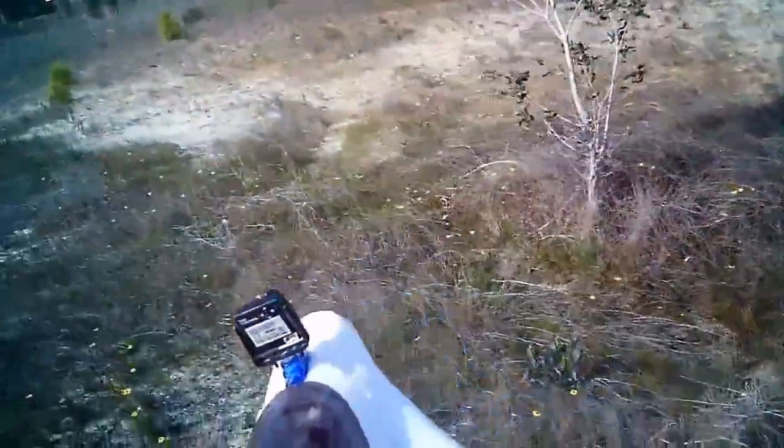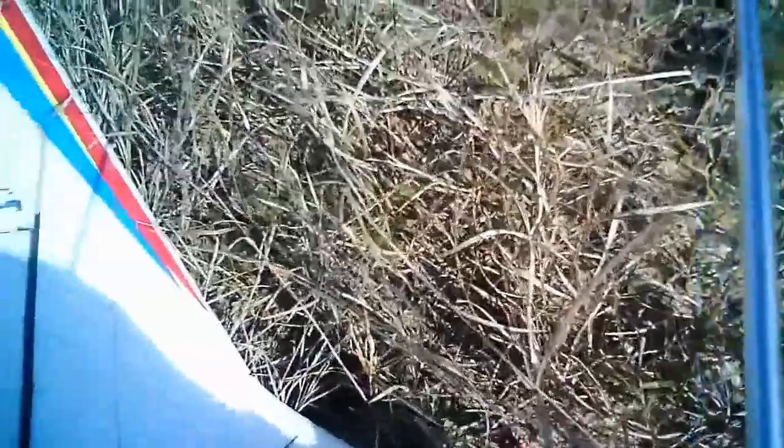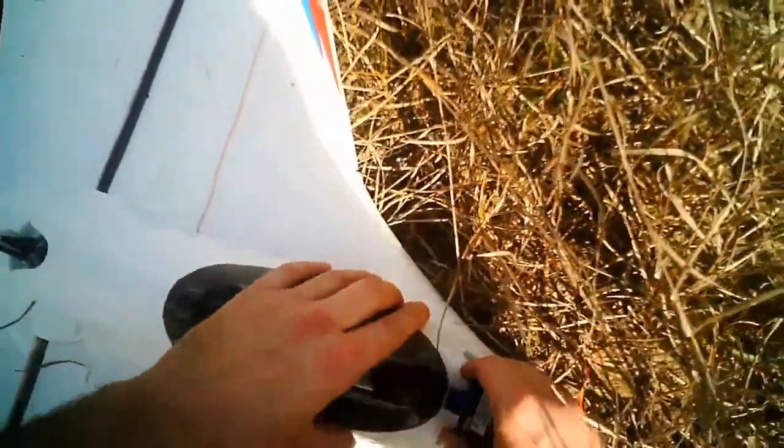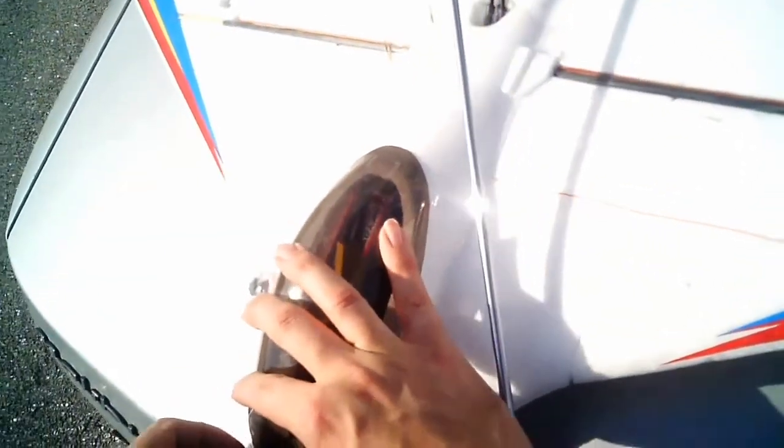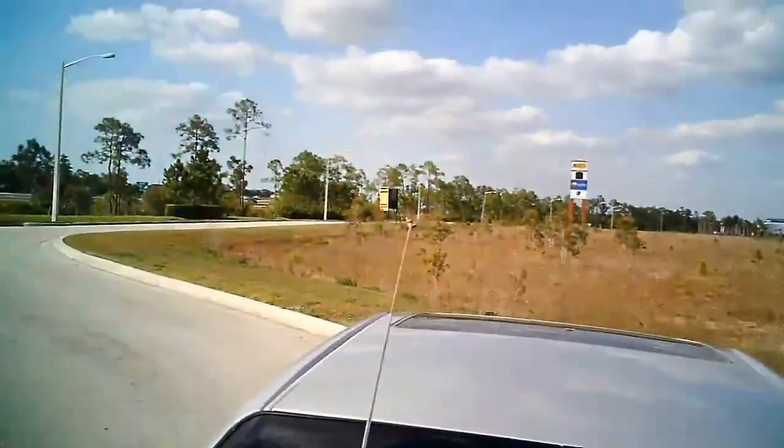Everything okay? Looks it. That was rough — took out my camera. Freaking canopy. That sucks. Okay, I got some damage. Hey, I got an idea. I don't know why it took me so long to think of this, but I'm gonna try it without the camera weight. Seems to be inordinately nose-heavy. And back to glide testing.